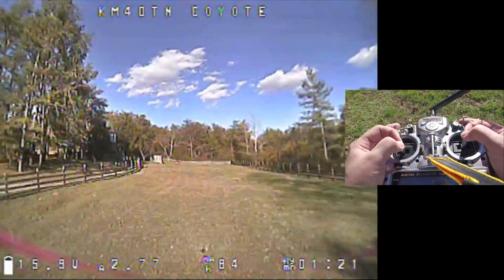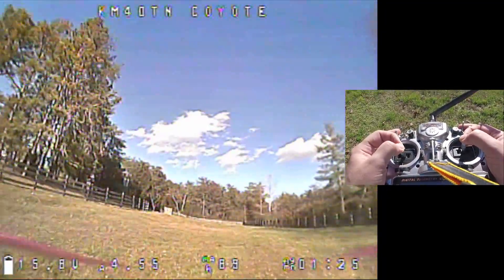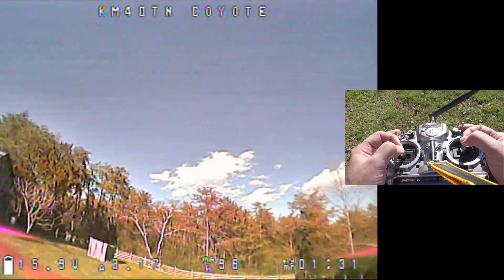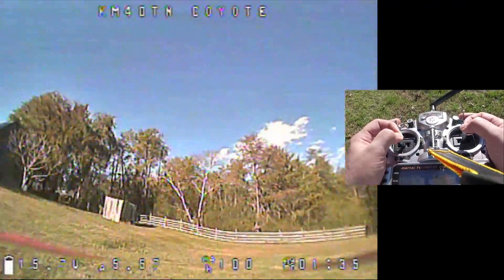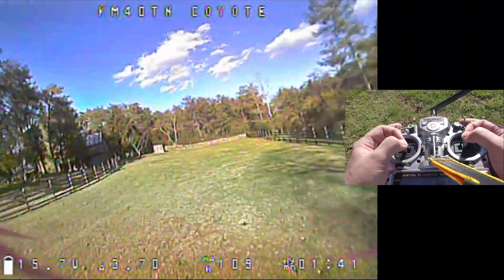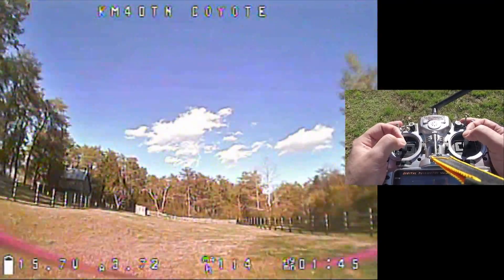That's just basic how to land a quadcopter. Establish that you're flying forward, pitch back to slow down — you'll notice I lowered my throttle a bit — and establish a descent. The problem you run into is that when you touch down, if you don't disarm, the copter starts bouncing and flipping out. What you need to do is just flip the switch to disarm.